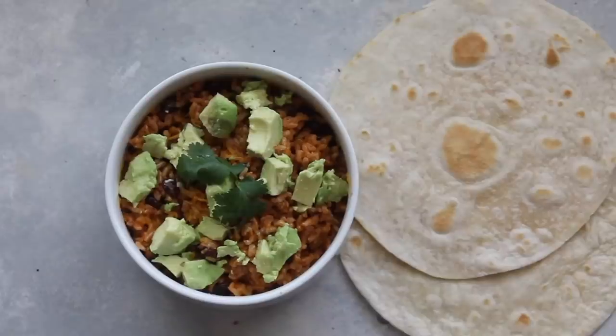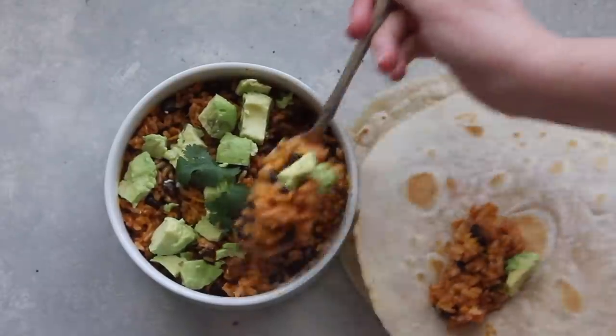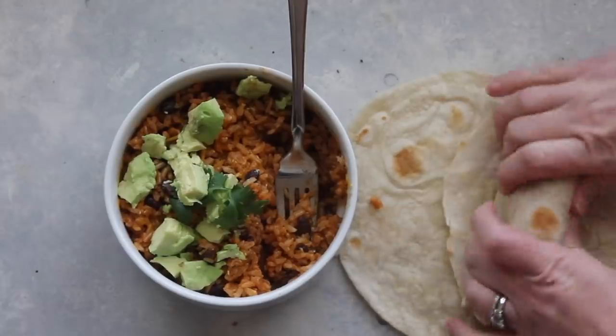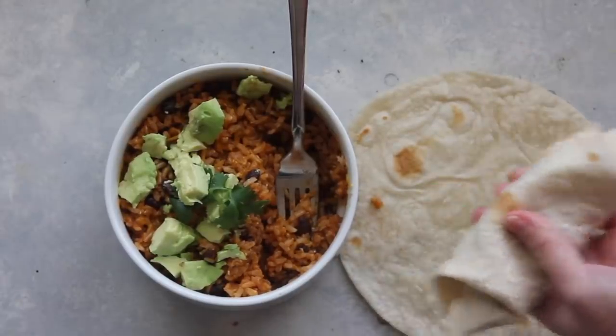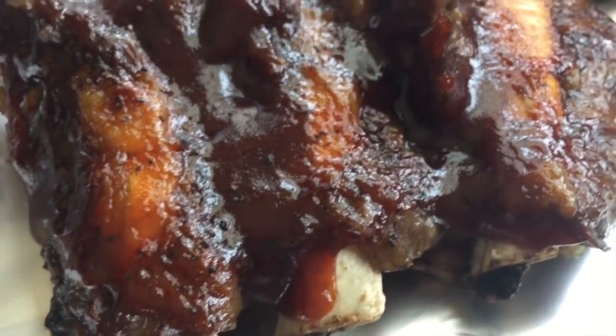I like to serve the enchilada rice on tortillas and add toppings like chicken, sour cream, and avocados — really whatever toppings you like. They will be delicious.